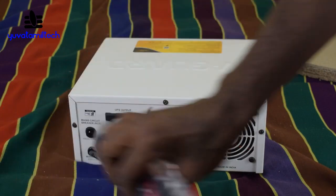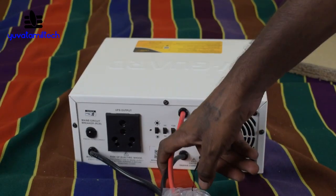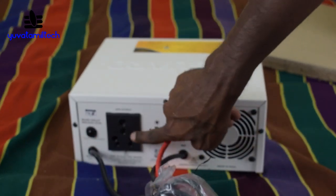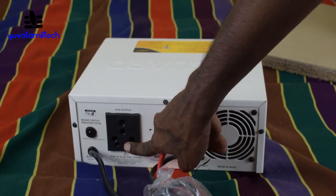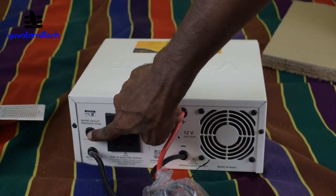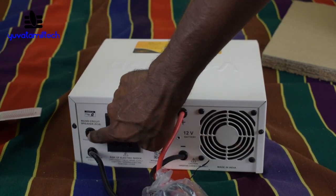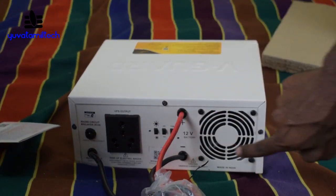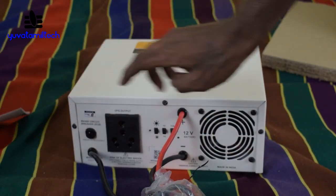This is the cord for simple order — only the battery connection. Then the battery will be used as a power card. You can connect it as the battery. So, it is the main circuit breaker, depending on the driver of the battery.